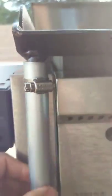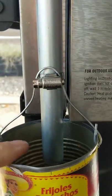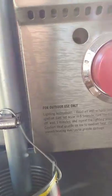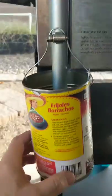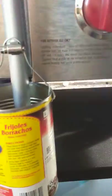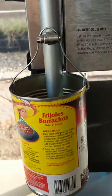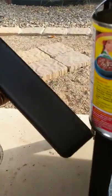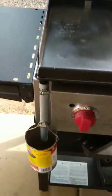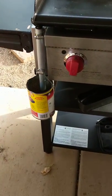I put a very strong L bracket there to kind of hold it in place, and it is not going to go anywhere. Then I put a couple of these zip ties on here, and then a can. We've already asked for a new grease tray to put on there, but when it comes it may or may not get used.